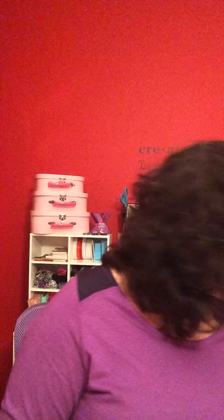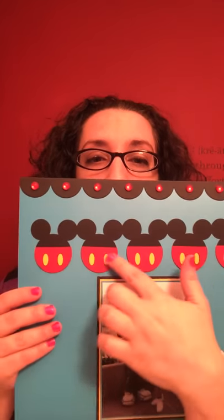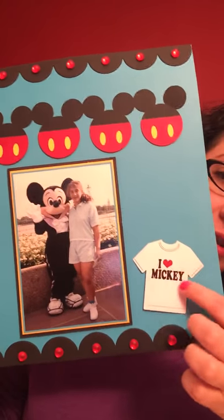Then I went to another place that I don't remember, and they have feathers — I love feathers. These were a dollar a pack, so I said why not: blue, pink, and teal. I also got this Mickey Mouse piece — Mickey Mouse ears and then the little 'I Love Mickey' shirt. It's all cut out — it's adorable. I don't have a lot of Mickey pictures, but I had those.